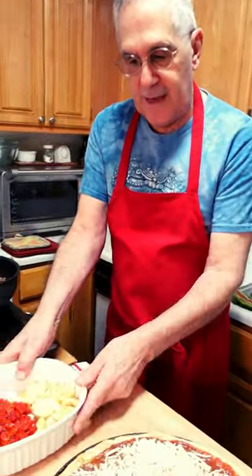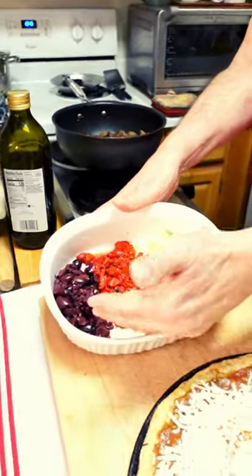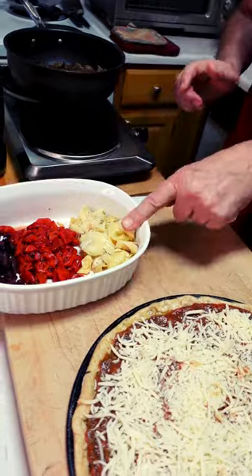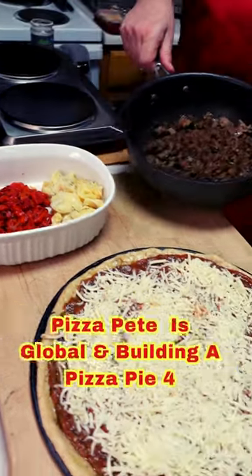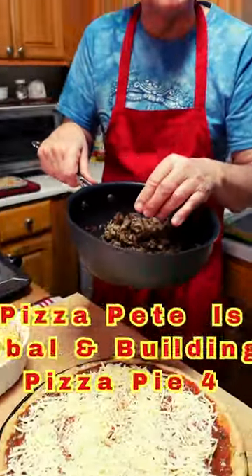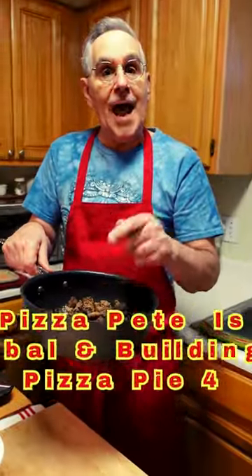So then what we're going to do is we have our veggies. I have kalamata olives, I have roasted pepper, and I have some of this delicious artichoke. Over here, I have some Italian sausage and mushrooms, and that's what I'm going to start with.